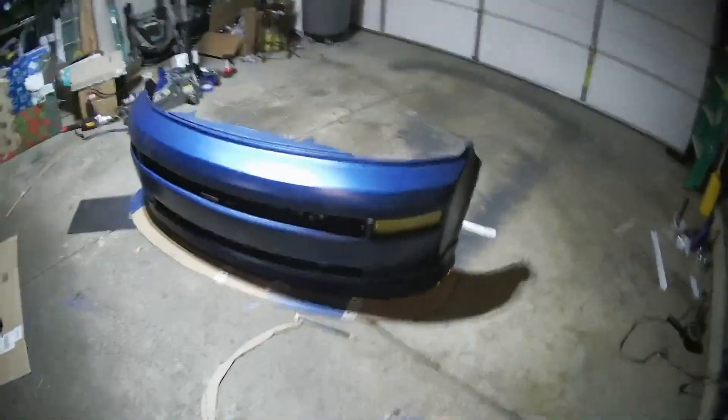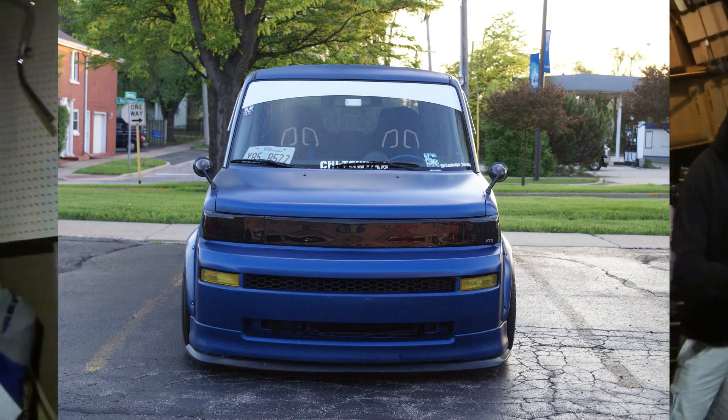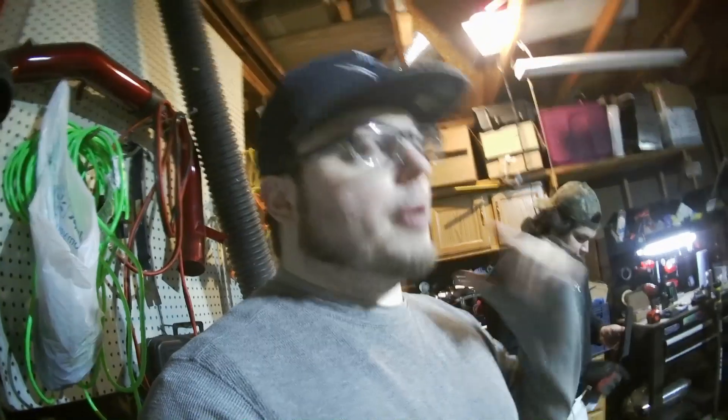Nobody knows this, but an 04 to 07 front lip for an STI fits the front bumper of an XB. I'll throw up a picture of my car with it — I think my car with that front lip looks sick. For 46 bucks you can't argue with that. So this right here is a step up — it's going to be an actual splitter. But wait till the back — the diffuser, that's what this is all about.